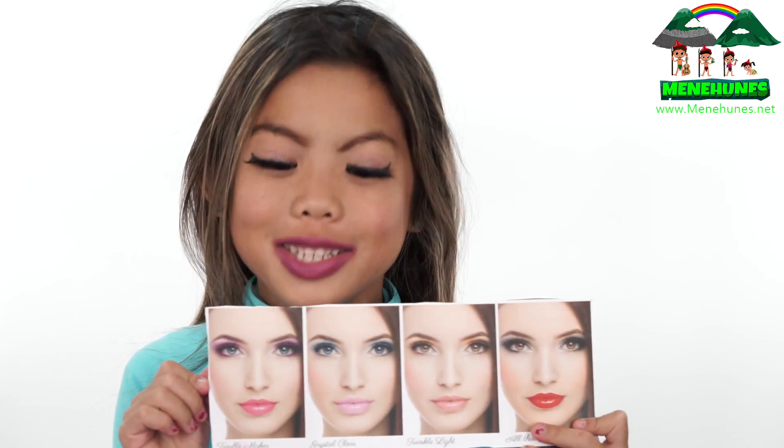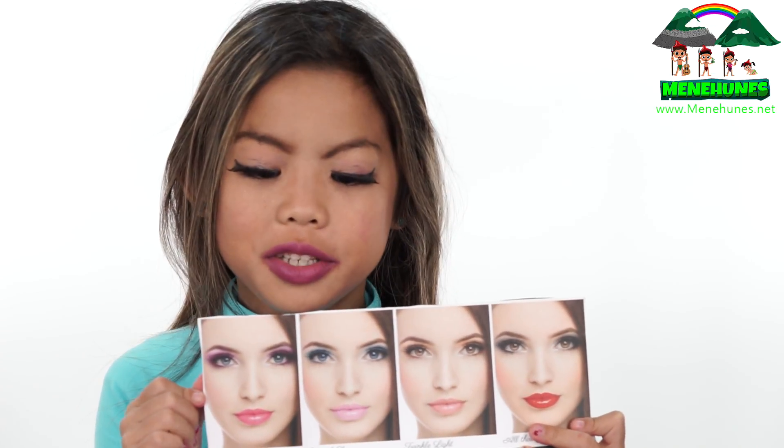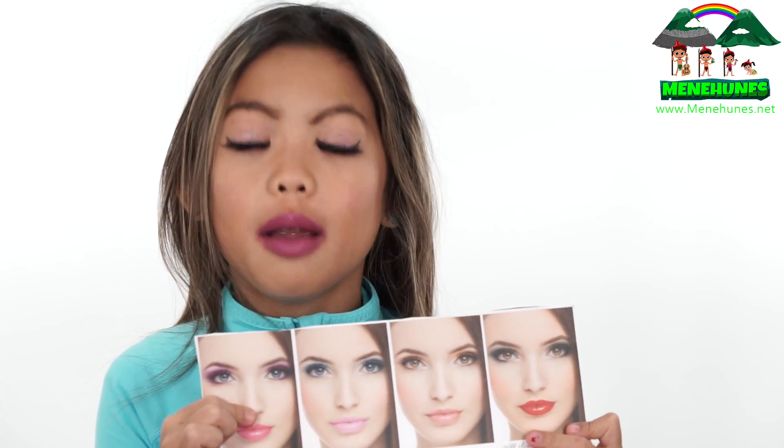Hi, my name is Kendra from the Many Hoonies, and today I'm going to teach you how to do Troublemaker Makeup.